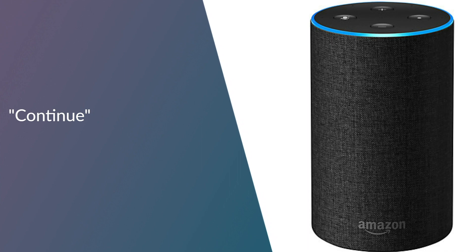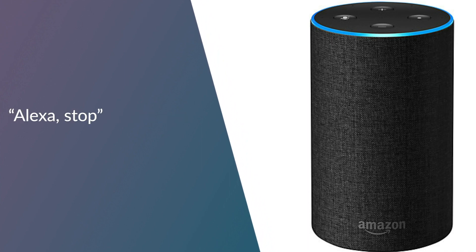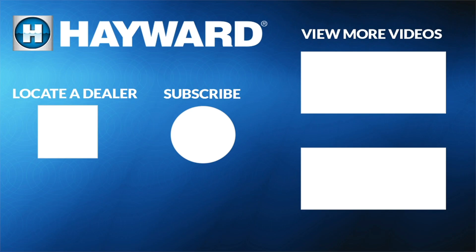To exit the tutorial, say "Alexa, stop." You can find the full list of commands on your Voice Control with Alexa quick reference guide. Make sure to subscribe to our channel to learn more about Hayward Pool products. You can also view more videos or locate a dealer to find a pool professional near you.